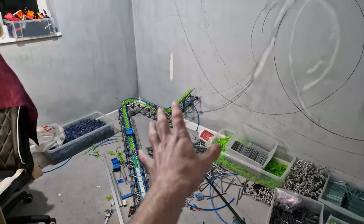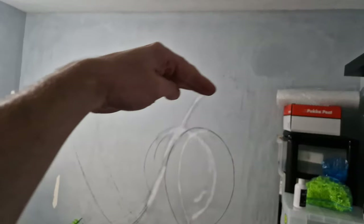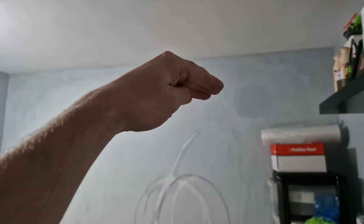Rather than building it roughly — I think the last one was about 5 foot tall — this one's going to be about 7 foot tall, so around about here, maybe 8 foot, maybe up near the ceiling.